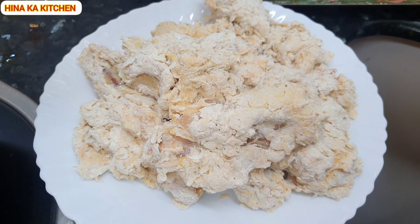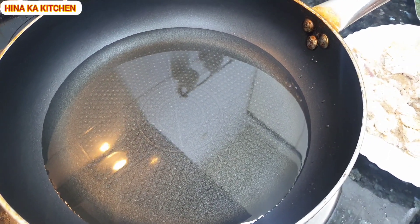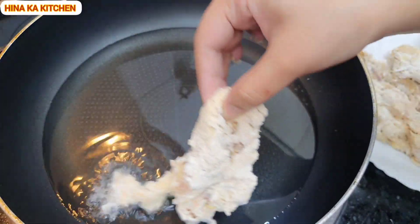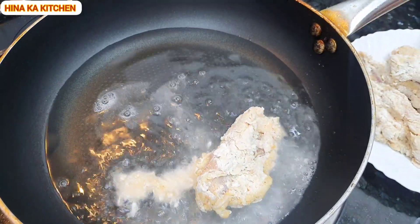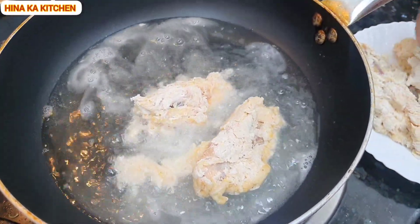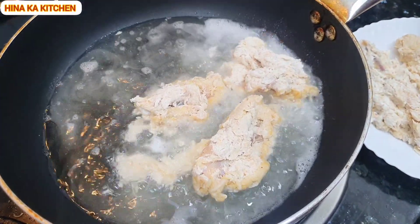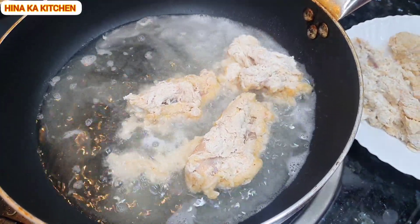Now we will fry the wings. We fry them on medium heat so that the coating is good and the chicken is cooked through.